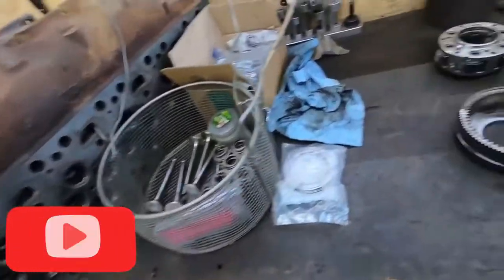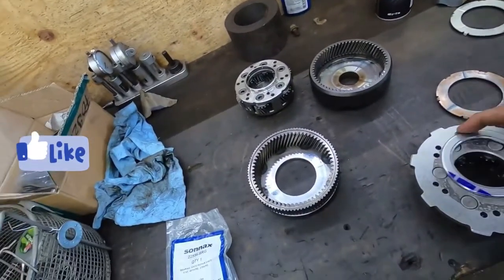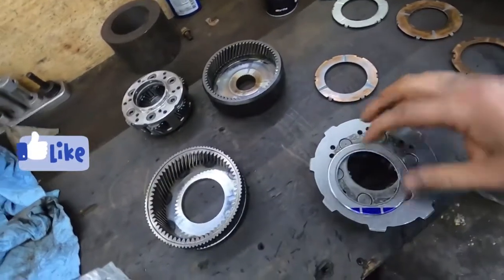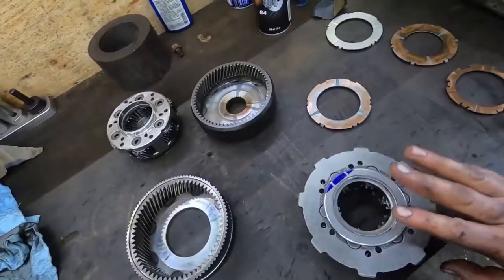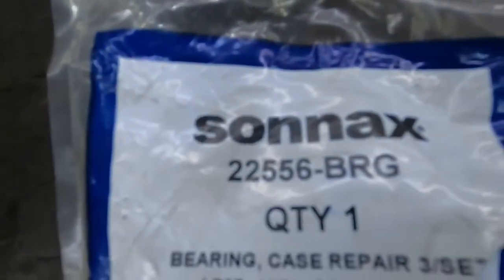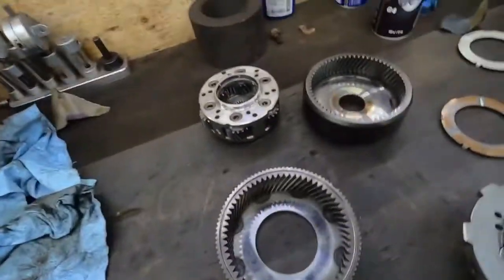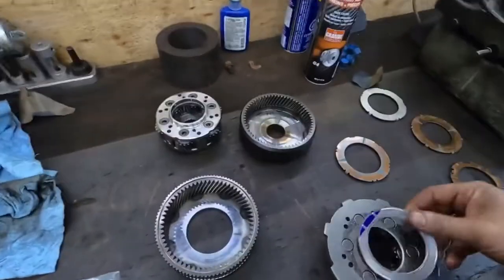What we're going to do here is cut some planetaries — do away with this thrust washer and go to a Torrington roller bearing. This is the roller bearing that I found that's going to work. There might be other ones, I don't know what everybody uses, but this is just what I found works. That is the part number right there, and they come in bags of three, which is convenient because you need three of them for doing this.